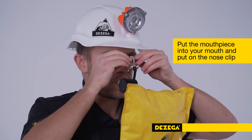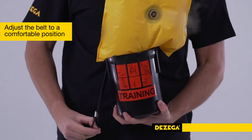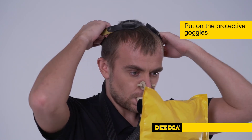Put on the nose clip. Straighten the tube and bag. Adjust the belt to a comfortable position if necessary by pulling down the neck strap from the right side so that the breathing tube is not under tension. Put on the protective goggles.